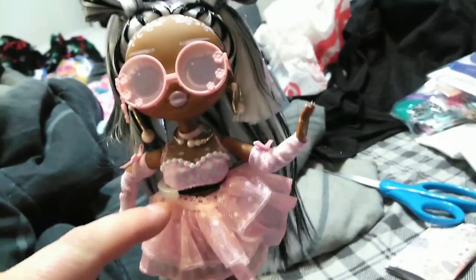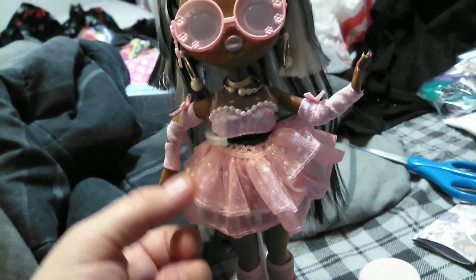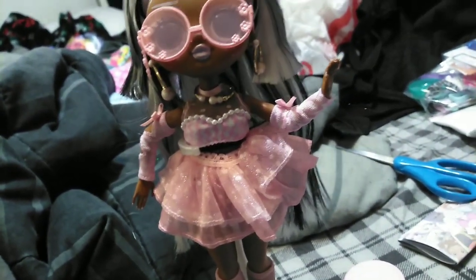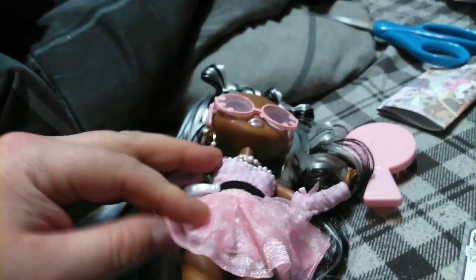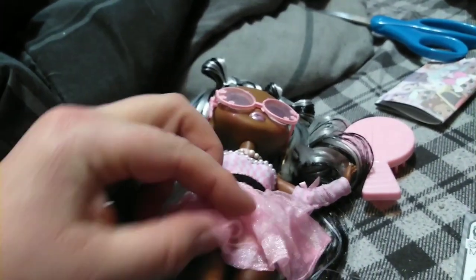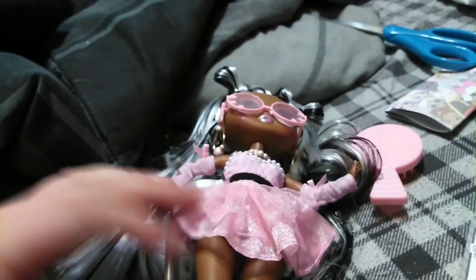Moving down to the lace top on her skirt, we have a frilly frill that has a couple of layers — it's pink with white glitter paint dots on them. This is an actual double skirt because underneath she has a skirt that matches the same color scheme. It's lined with pearls on the bottom, which is beautiful. I love pearls — I'm a pearl fan — so this doll really hits me in that spot.